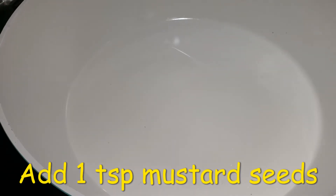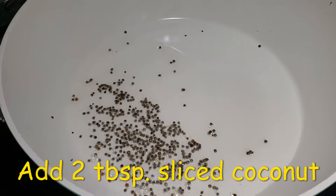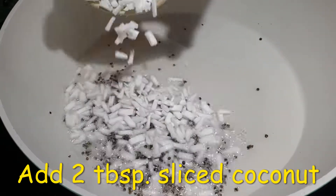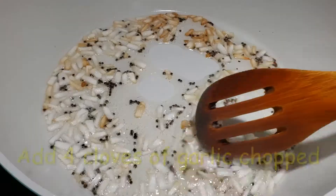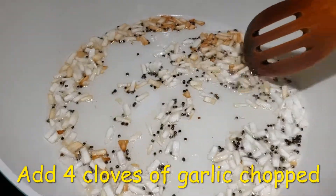Next we are going to add 1 tsp of mustard seeds. After the mustard splutters, add 2 tbsp of sliced coconut. We are going to sauté the coconut until it becomes light brown in color.